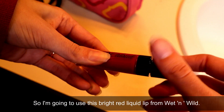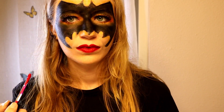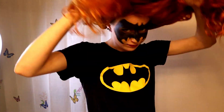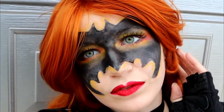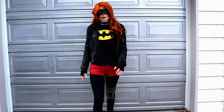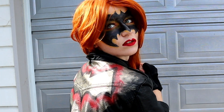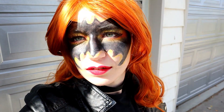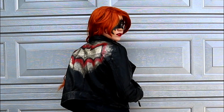So I'm going to use this bright red liquid lip from Wet n Wild and then go over it with the details.